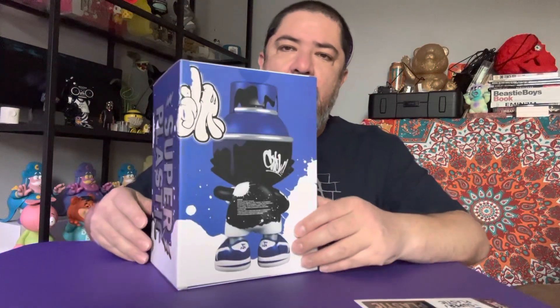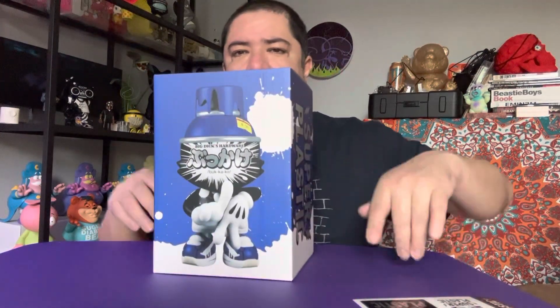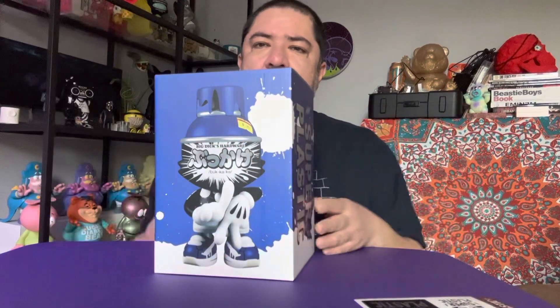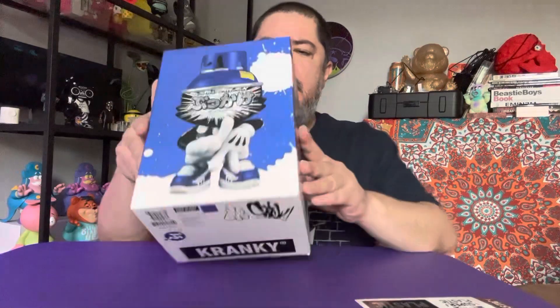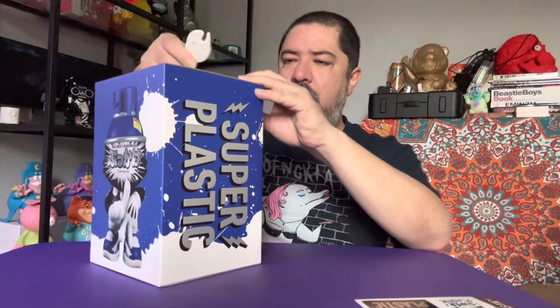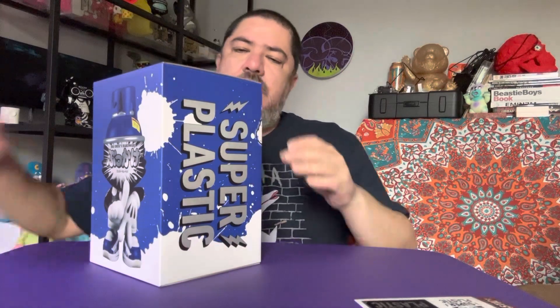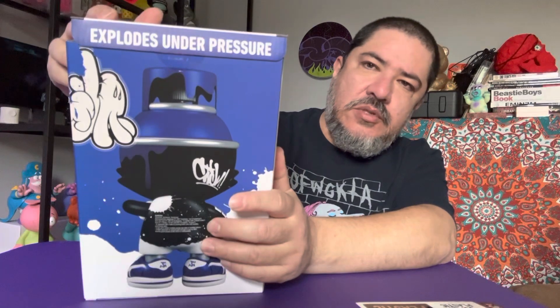Similar to the Love Red, only this one is in blue. It has a sticker or design of the LA hands that he made very famous — the Mickey Mouse type gloves and strikes. Here's the packaging. This came out on April 20th on the Network app and it's limited — it's a 444 edition. The Love Red — look at that, it says 'explodes under pressure.'